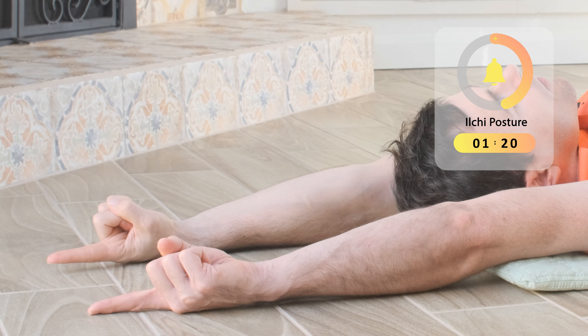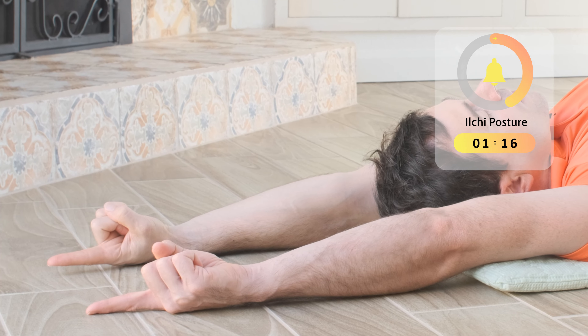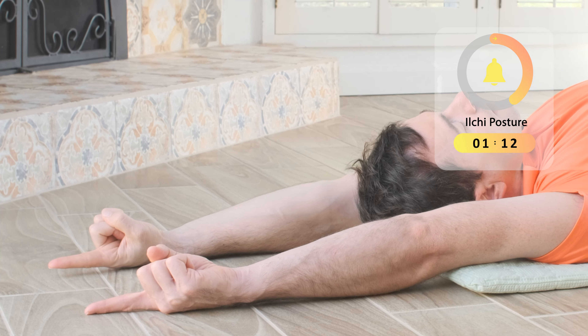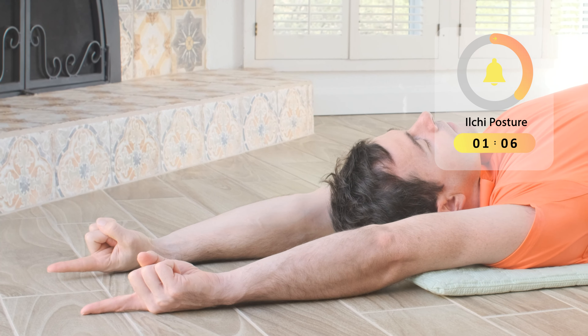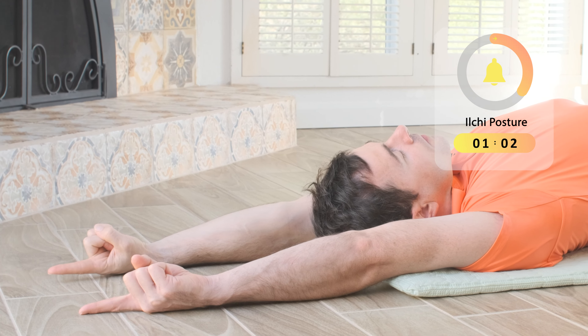At the same time, keep extending the legs and pull awareness down to the bottom of the feet. Notice if there's any difference in your left and right shoulder, left hip and right hip, and anywhere else on the two sides of your body.